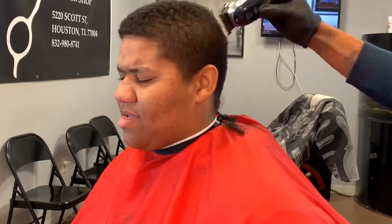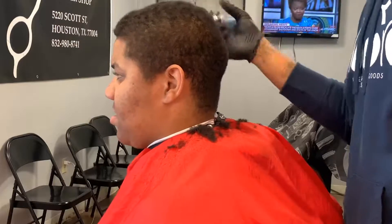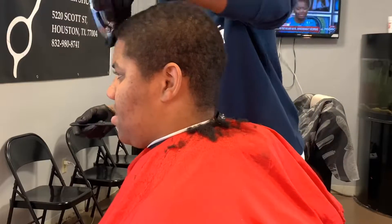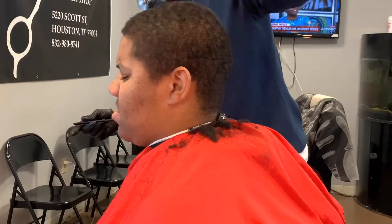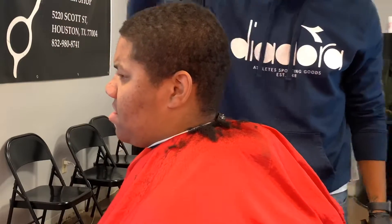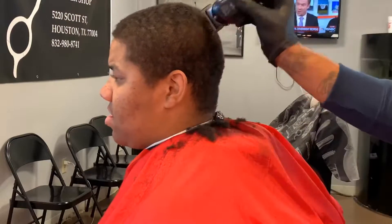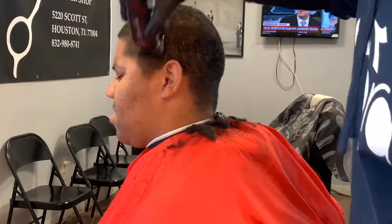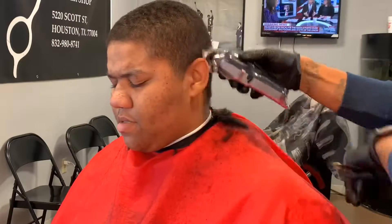We're gonna start with the wall, one blade on top. As you can see, I start from the crown of the head. I try my best to cut in the direction that the hair grows — that way we're gonna have one dark side and one light side. We're gonna go around the edge up, that way we'll have a fresh edge up when it comes to that time.